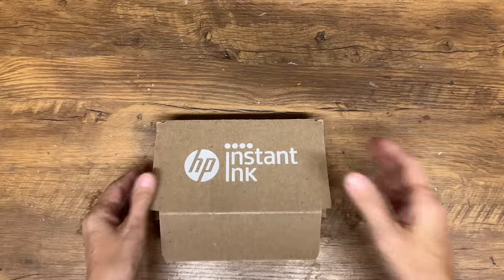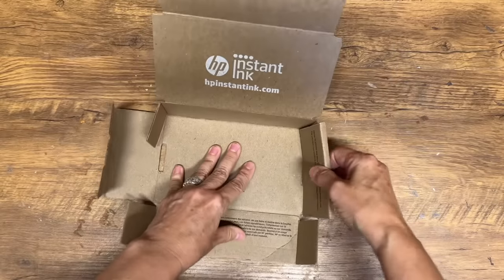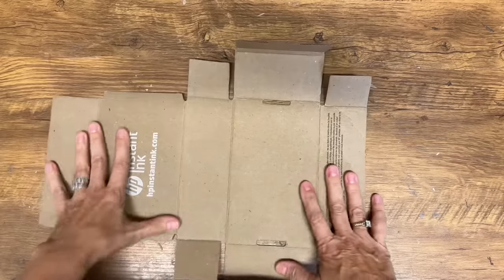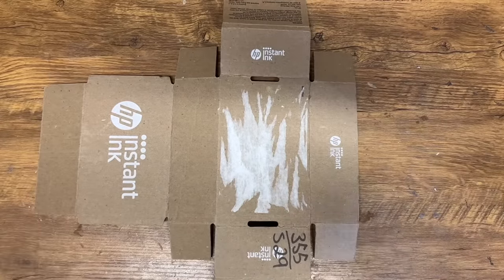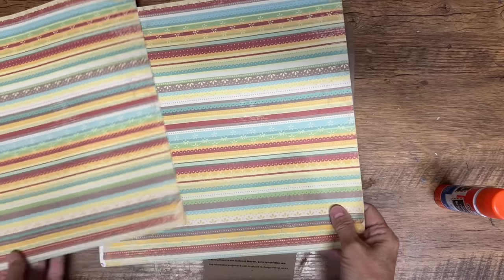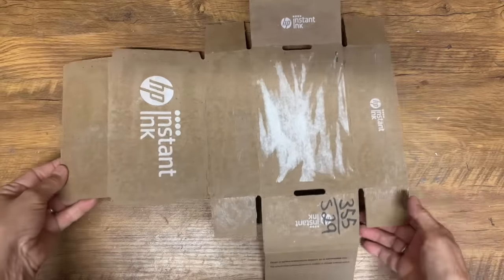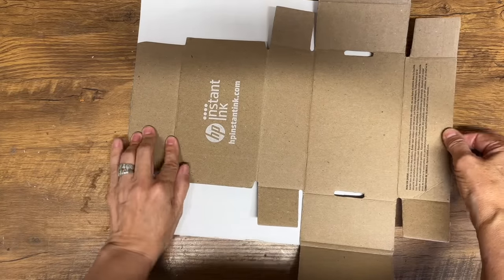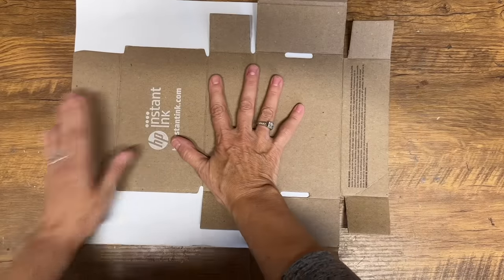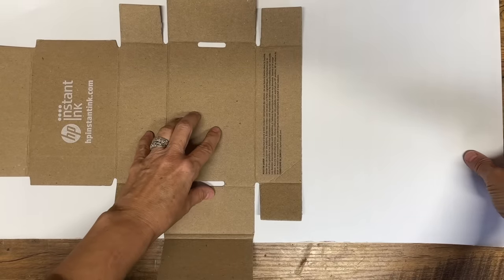Don't throw out those little boxes that come in the mail — you can re-gift them and make them beautiful. Open the box up so it lays flat, then go into your scrapbook paper stash and find a pretty piece of paper to glue on the outside. This is a great DIY for the holidays or any special occasion — just pick scrapbooking paper fitting for the gift you want to give. Apply glue stick all over the outside of the box and lay it down on the paper.